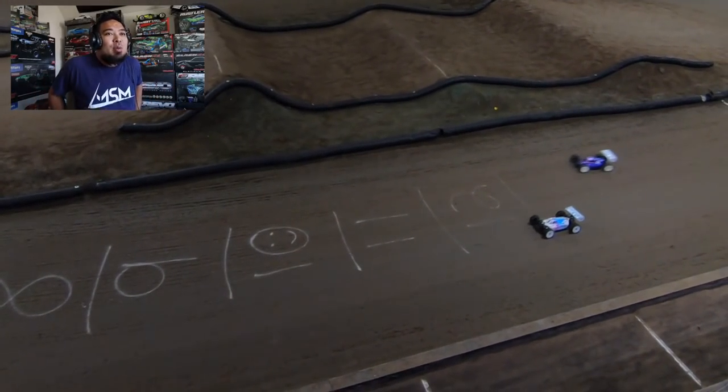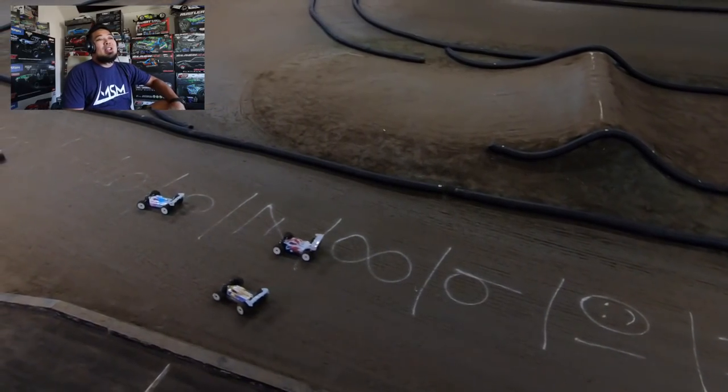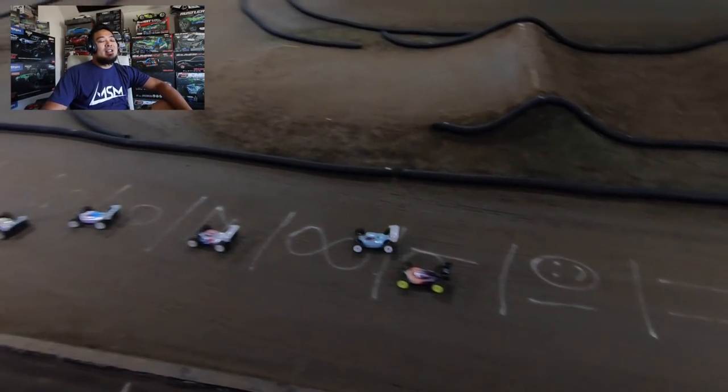Alright, here we go. Gotta put the headphones on so I can hear what's going on. Alright — whoa, and we're off! So this one was at NDRC World. This was actually probably the quickest race I've ever raced in my life. This was A2 at NDRC World for a Saturday club race.